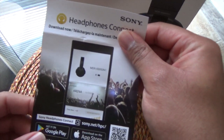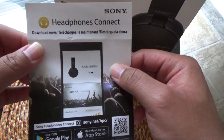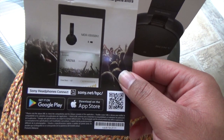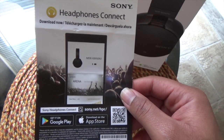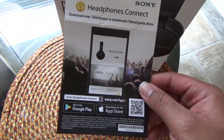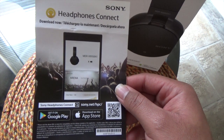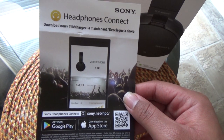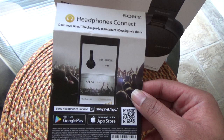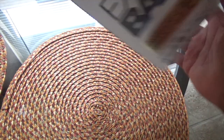As soon as you open the box this tab is hanging out showing you the Sony Headphones Connect app, downloadable on Google and Apple. This allows you to change the equalizer settings — something I complained about with the other ones compared to the Skullcandy Crushers, which had a slider to change bass on the fly. With this app you can change your equalizer settings, which corrects that issue. That's a good feature.